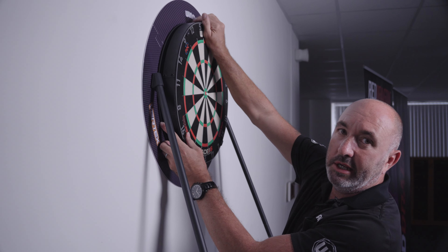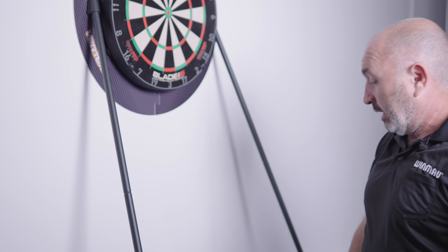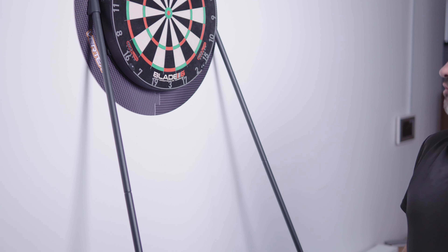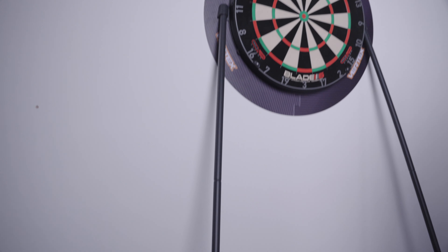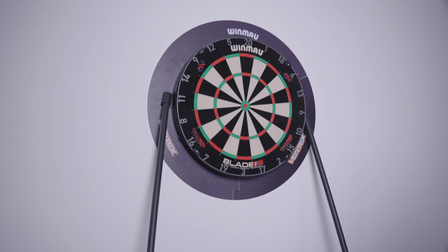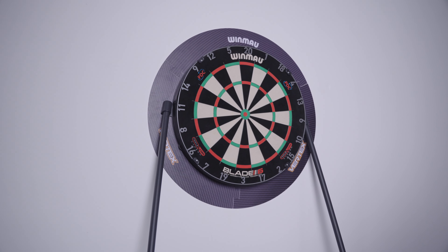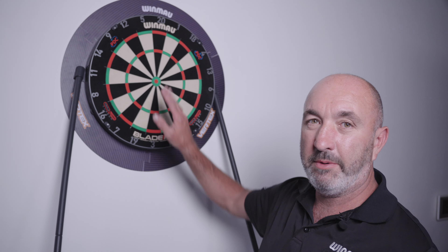I could basically strip this down and have it fully packed up in the bag within three to four minutes. All of those poles break down into separate segments, and you can put the board in one of the segments as well, although it's not supplied. You've got foam on the back for a little bit of dampening and protection. It's a whole system — really pleased with the way this came out, and this is called the Vertex.